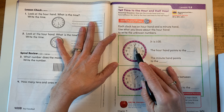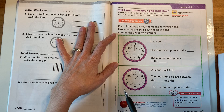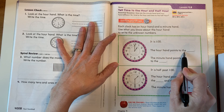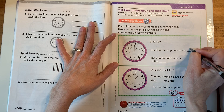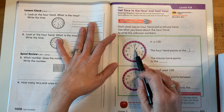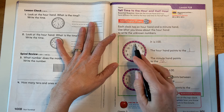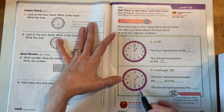So let's look at this clock. We have our minute hand on the 12, our hour hand on the 1. So we know it is 1 o'clock. The hour hand points to the 1. And the minute hand is pointing to the 12. So when the minute hand points to the 12 and the hour hand points to the 1, we know it's 1 o'clock.